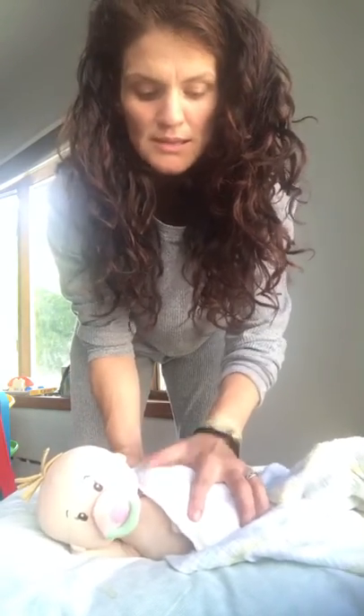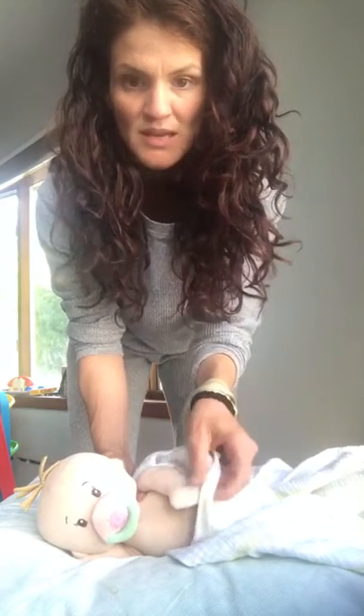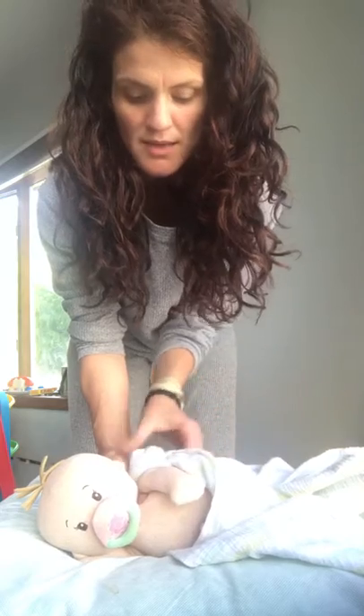Now if the baby starts wiggling and is not asleep, you kind of do the same thing. You do a little bit, you do a little wrap, you keep the place of all the different parts and the way that you did it is almost like peeling back an onion. You kind of do a little bit at a time.